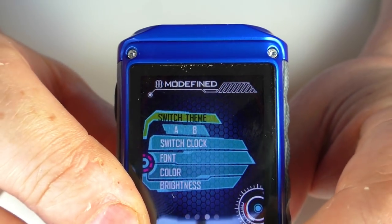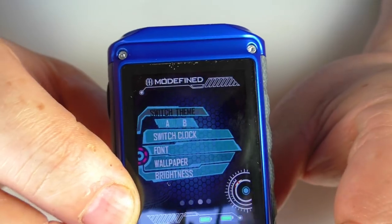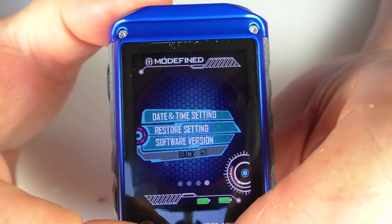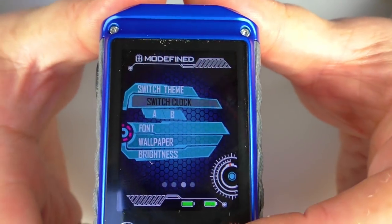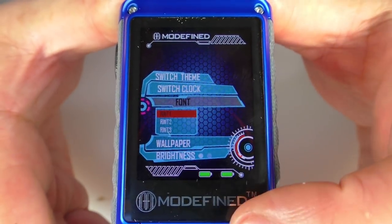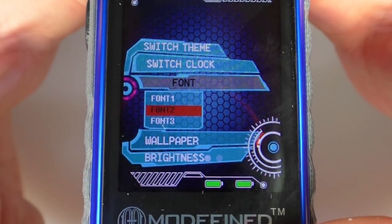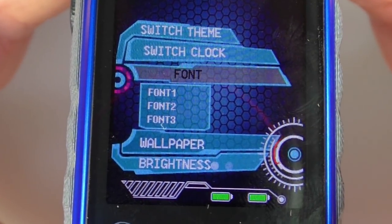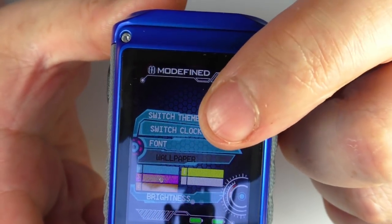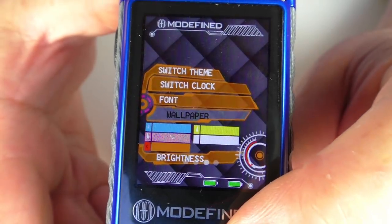On the next screen the customization really starts. There are two themes — Theme A and Theme B. If we switch to Theme B and go back to the main screen, you'll see a totally different look. Going back into settings, you can also change clock types. Going down further you can change fonts — it shows you a preview of each font as you select it. If you've got poor eyesight, a larger font works much better.